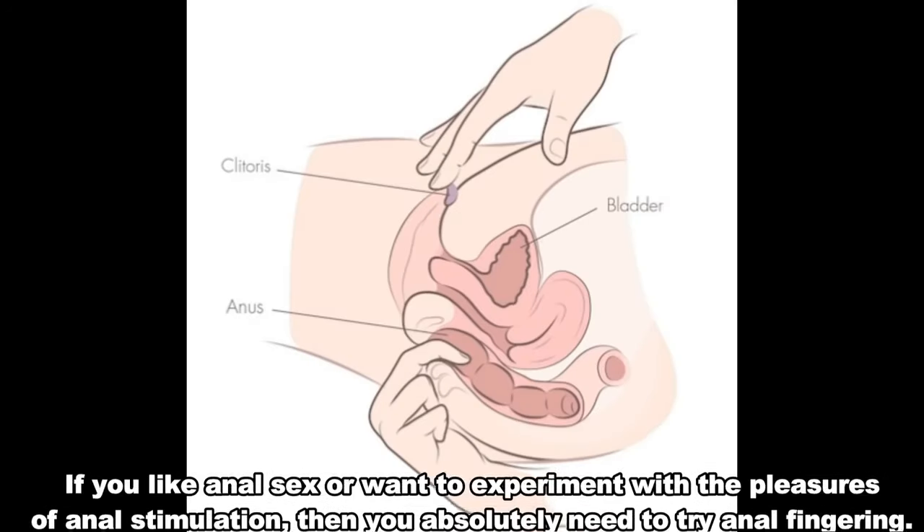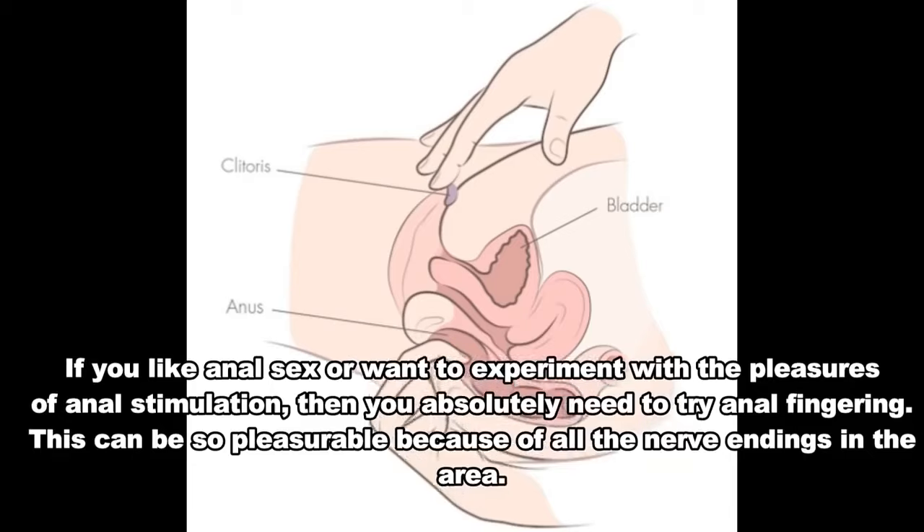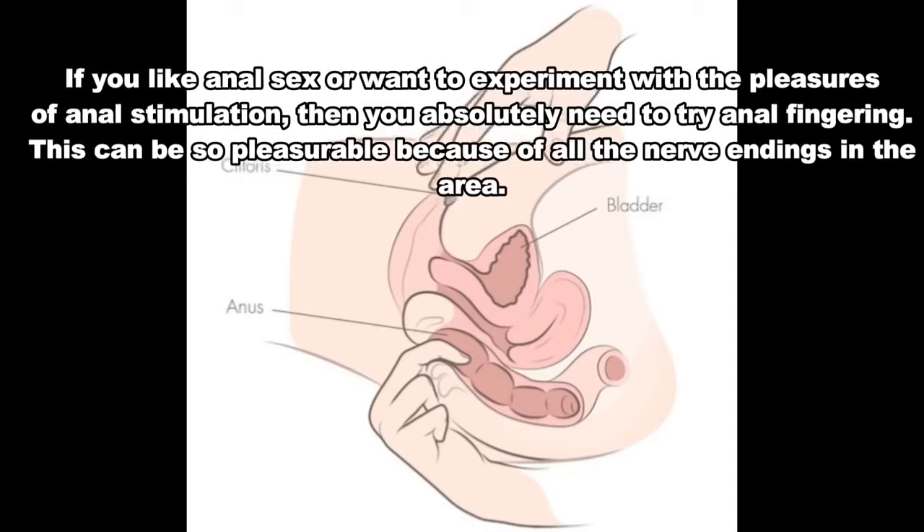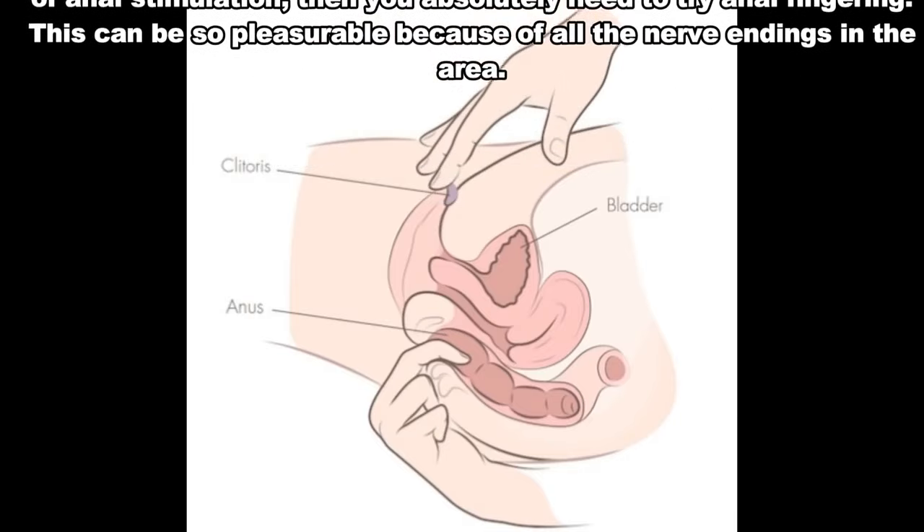Number 5: Anal fingering. If you like anal sex or want to experiment with the pleasures of anal stimulation, then you absolutely need to try anal fingering. This can be so pleasurable because of all the nerve endings in the area.